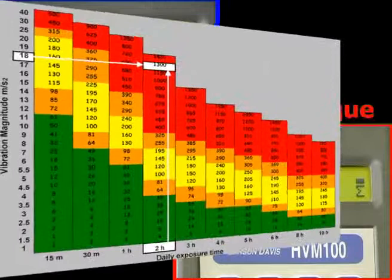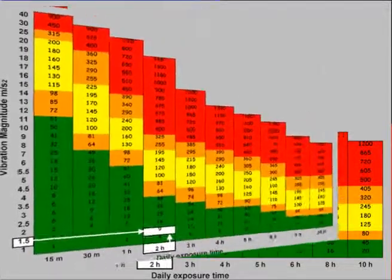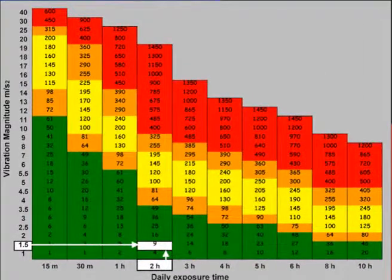The difference can be illustrated using this reckoner. It shows that the impact wrench is well above the limit value, but the new torque wrench is well below the action value.